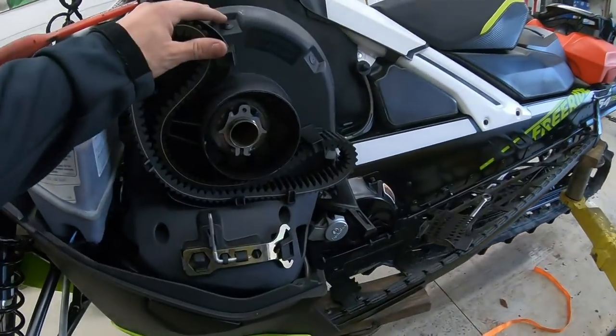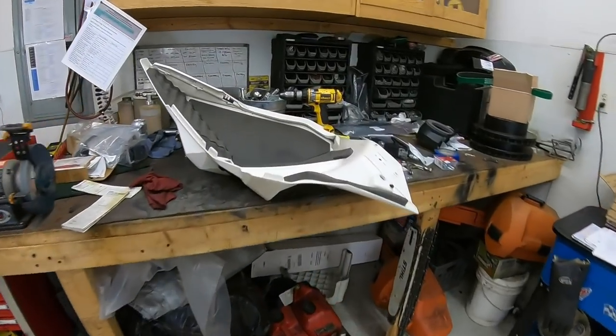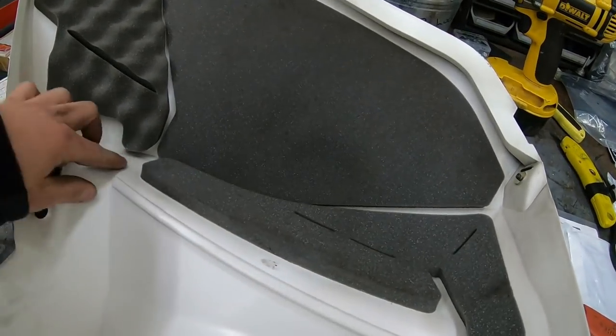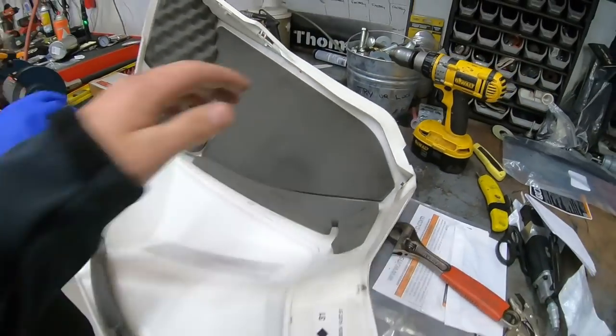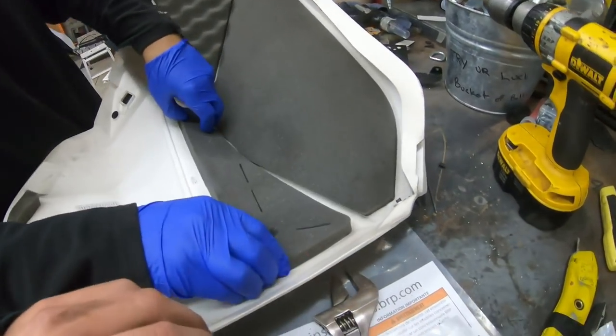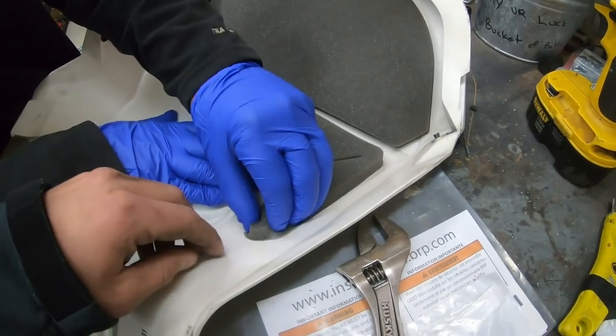Now that we have the clutch cover and the brackets all buttoned up and ready to go, we can move on to the panel. This is the big project — if you mess this up, you're done. You've got to remove this foam right here because that's where the new vent is going to go. There's a clear film under here too — if you grab the clear film, it'll pull right up.